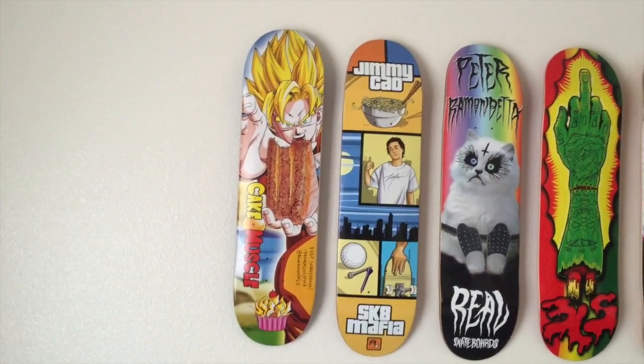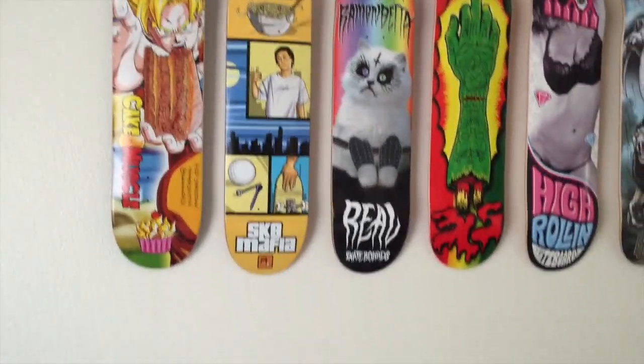Yeah, that's what it looks like — new Cake Muscle deck, get it before they're gone. Thanks for watching the video, make sure you like and subscribe on YouTube for more cool videos!